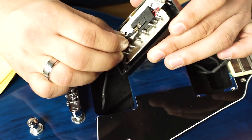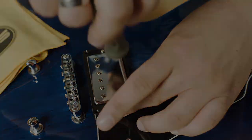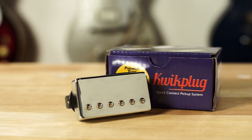Proven worldwide by tens of thousands of players and dozens of recording artists, GFS Pickups offer all of the tone, touch and feel of the best vintage pickups at wholesale pricing. Quick Plug, only from GuitarFetish.com.